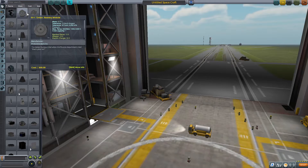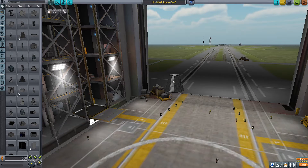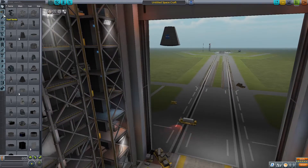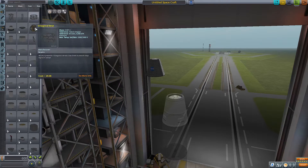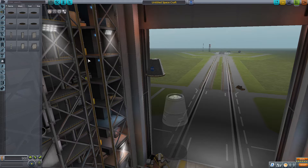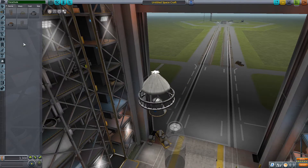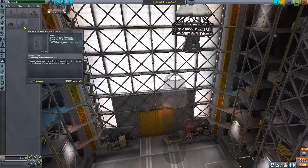Let's start with the MK1 command pod — we're gonna have other thrusters on the side. We're gonna need a lot of fuel. We'll also need two heat shields and a parachute, so that way when we jettison the heat shield we'll have some parachutes there.